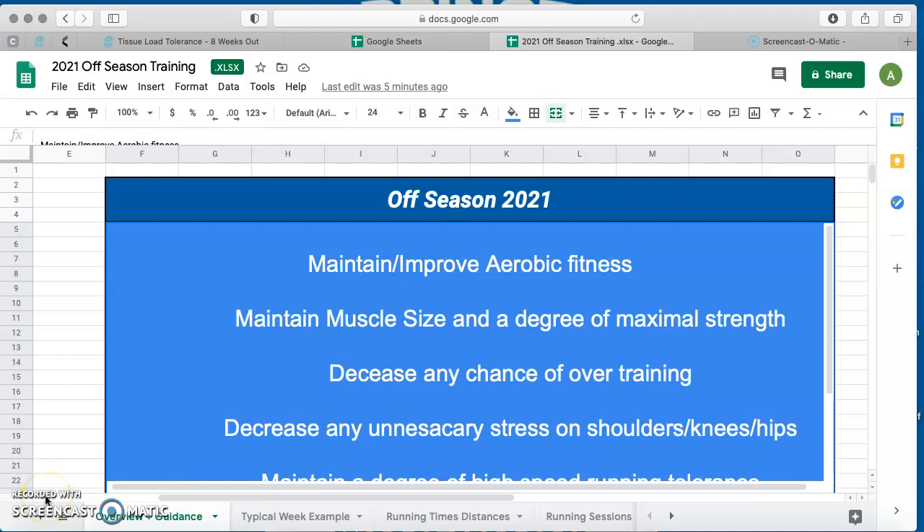Hi boys, just a quick screencast to go over a couple of the bits for your off-season training, all on Google Sheets. Same login details — if you haven't got them, I'll bang them back into the group when I post this.